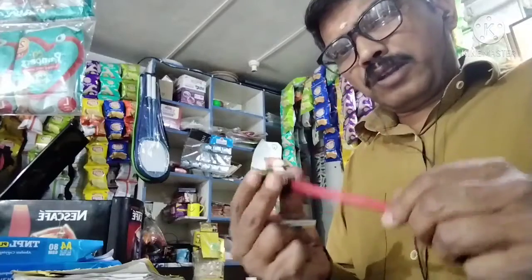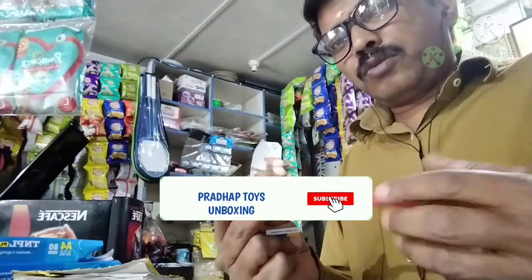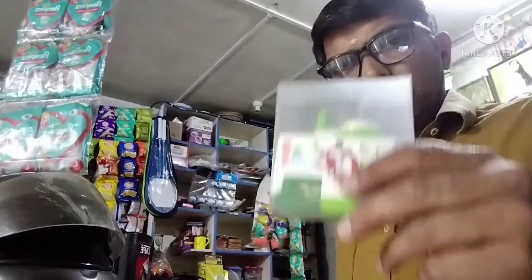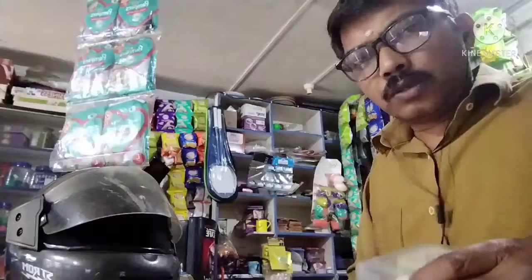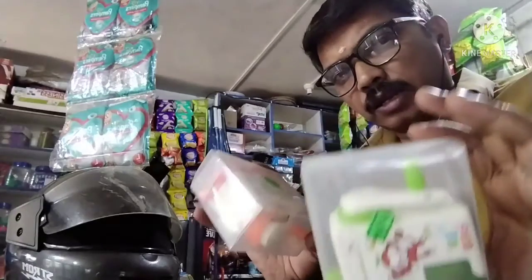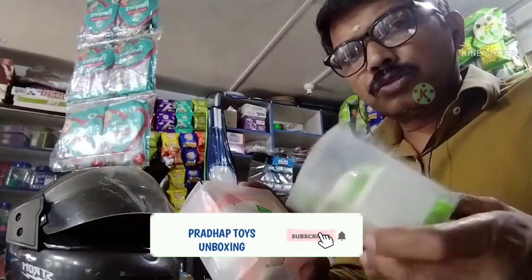We will start the video. We will unbox a different shop. Hi children, we are going to unbox this shop. It is expensive. This is a green, orange and blue. If you come here, it is $200.